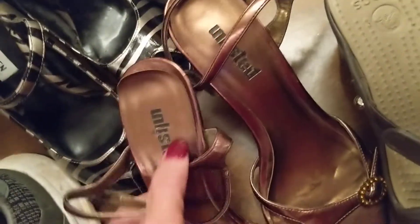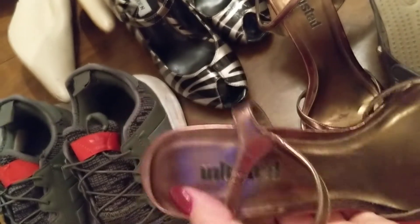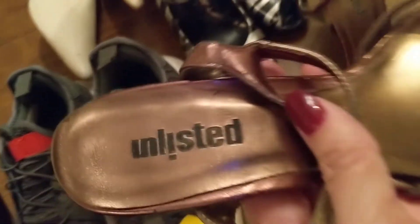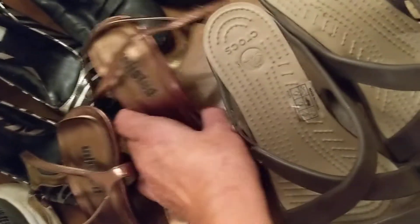Crocs — nice shoe. This pair is made by Unlisted. Red sole on the bottom, still a little wear and tear on it, but still a nice shoe with plenty of wear time left.